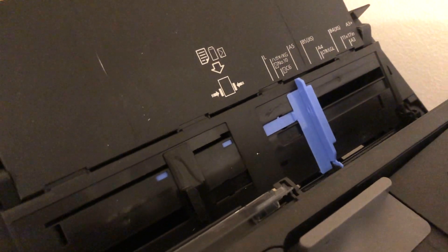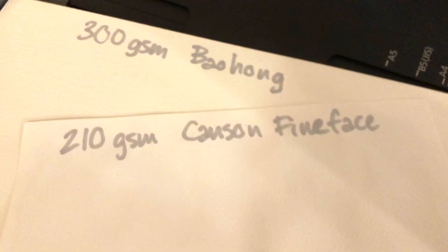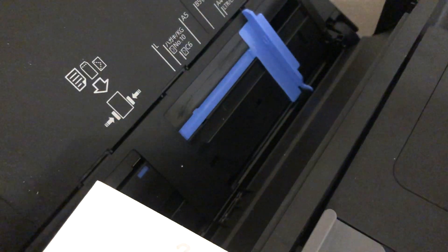Speaking of rear trays, this is what it looks like. Now we're going to put the Bao Hong paper in — got to move this little blue tab, then slide the paper in. As you can see, the paper aligns with the B5 size marker.